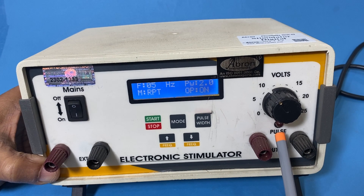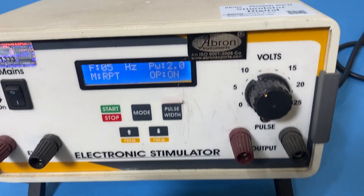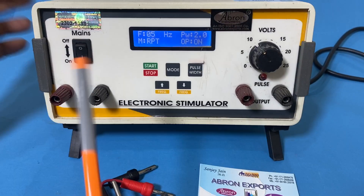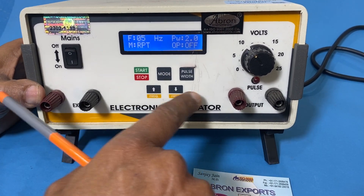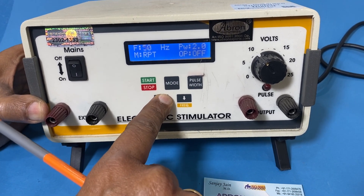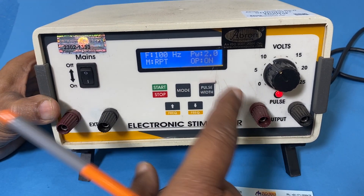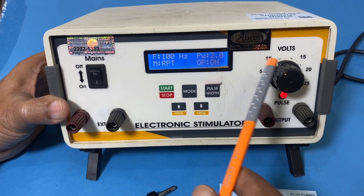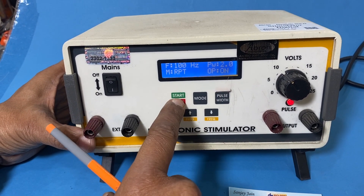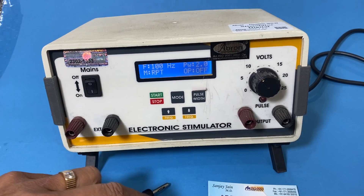You can see very easily the pulse is coming. Now I stop the pulse and increase it to a higher frequency. This indicator is going because the pulse was very small, so you could not see it on the video. The output voltage can be changed, and I can stop it — this is very easy to use.